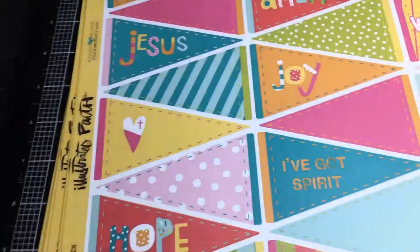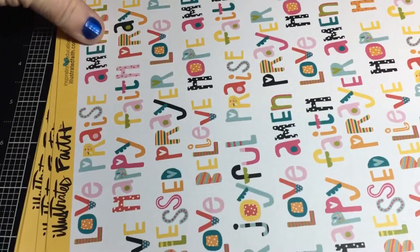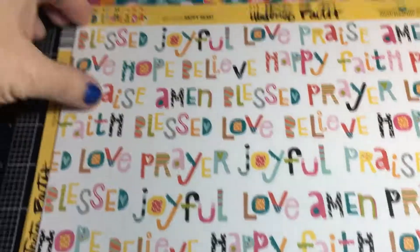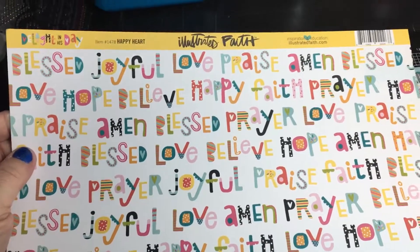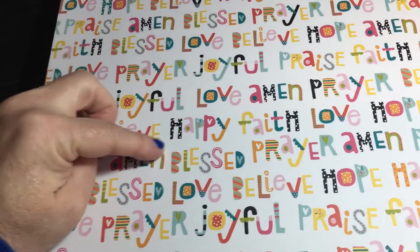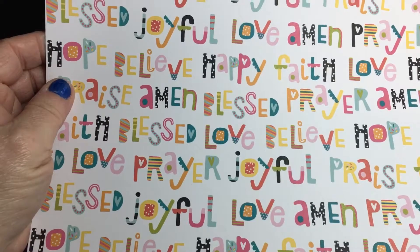You get an awful lot of 12x12 paper in here, and I love that they give you two of each. This one is called 'Happy Heart' and it says blessed, joyful, love, praise, amen, blessed, love, hope, believe, happy, faith, prayer — lots of different things. I'll probably cut some of these out rather than use the page as a background, because there's just so much to use as embellishments. The back is a black and white dot, which would be perfect for a Disney page.